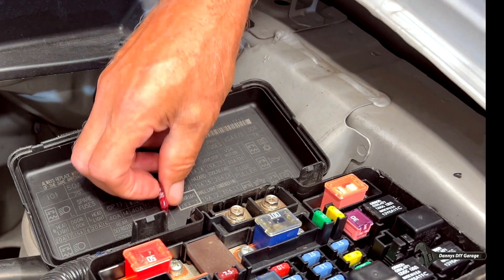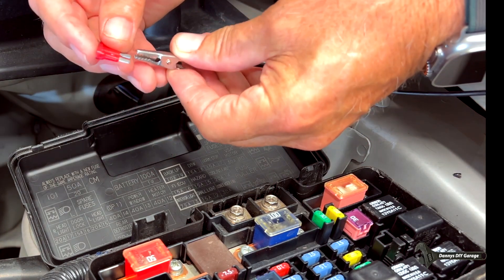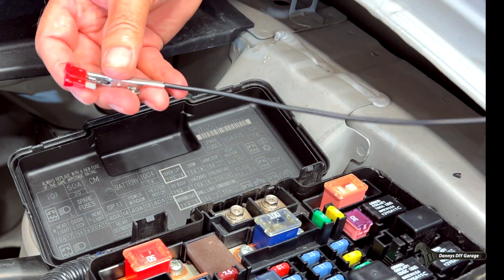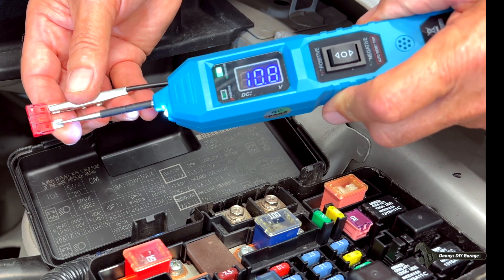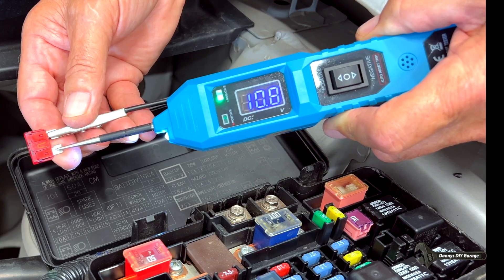Now if you need to manually test a fuse for whatever reason, just take the auxiliary ground lead. What we're looking for here is continuity — we take our probe and just touch it. As long as you see that green light, the fuse is good.